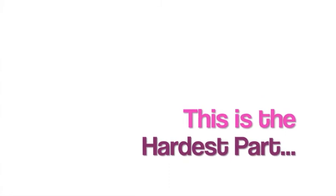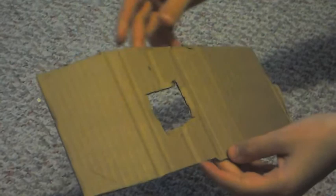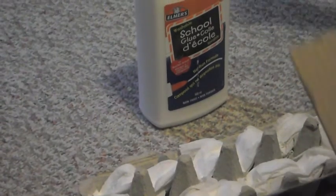This is the hardest part. Next, cut out a piece of cardboard for your egg carton boat. You can cut a little hole in the roof so that your gerbils can poke their head out. Next, we're going to glue our roof to our egg carton boat.